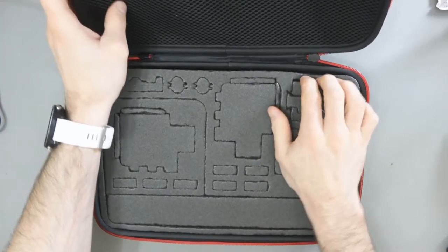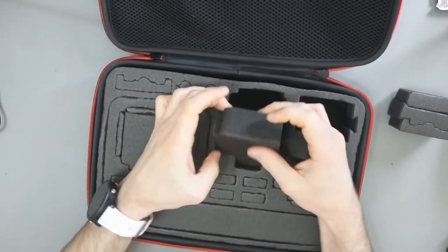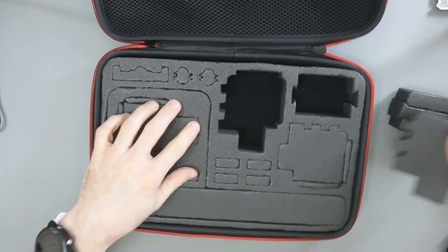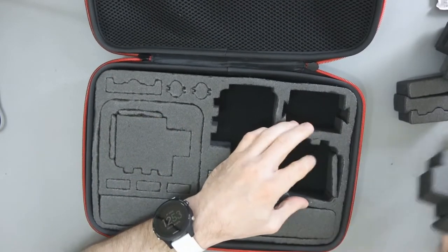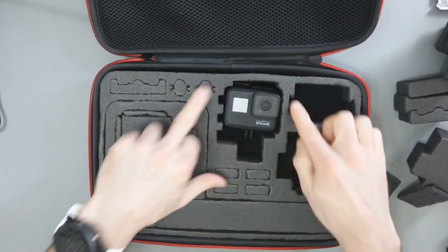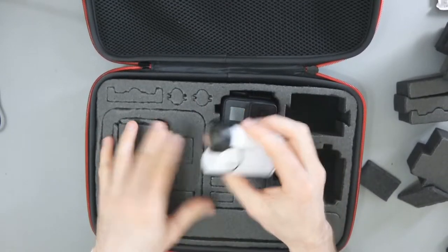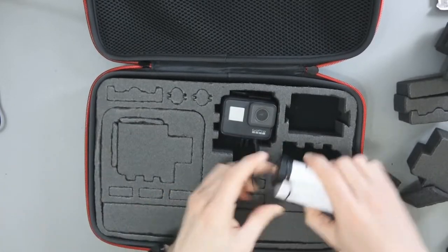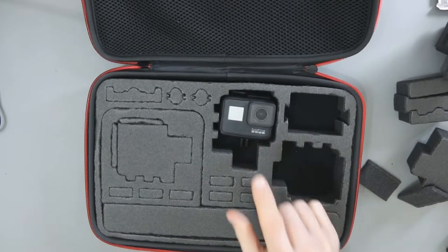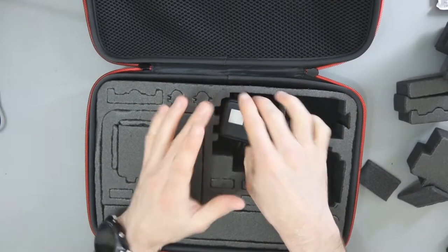Inside, you've got all the sponges. You can see how the system works — there's a big sponge and then little sponges at the side. Looking at the design, this does seem to be more oriented towards GoPros, just looking at the shape compared to a Sony Action Camera. The Sony is more like a camcorder and it's not really designed for that shape.